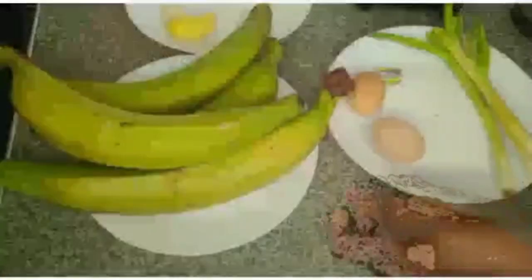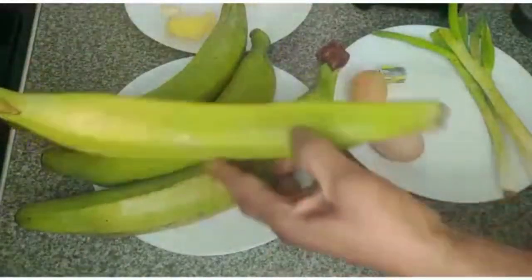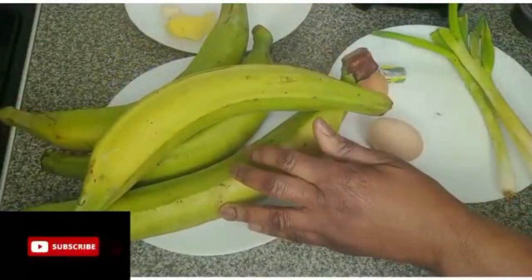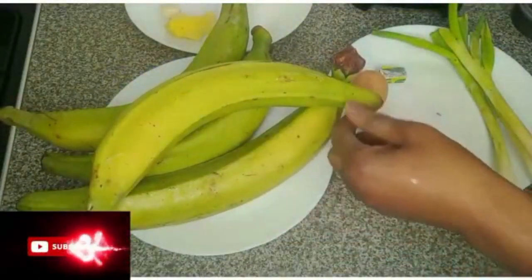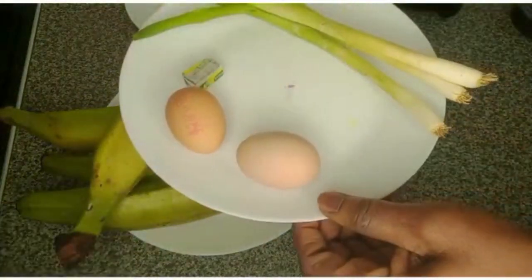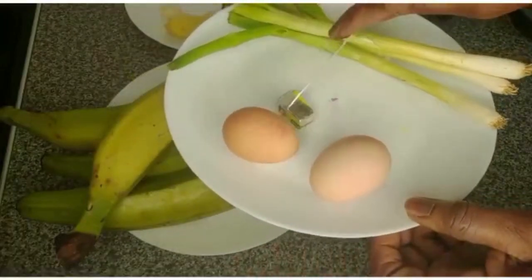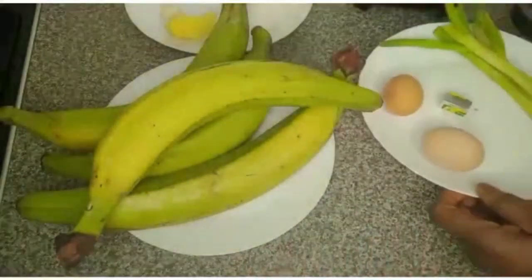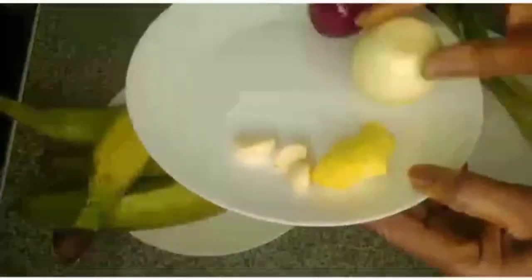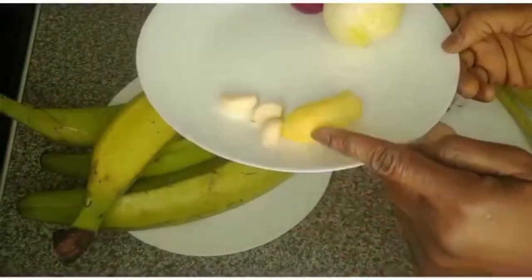Hello guys, welcome back to my channel! I want to make unripe plantain moin moin. Here I have four unripe plantains, two eggs, spring onion, and instead of Maggi I'll be using onion. I have red and white onion, ginger, and garlic here.